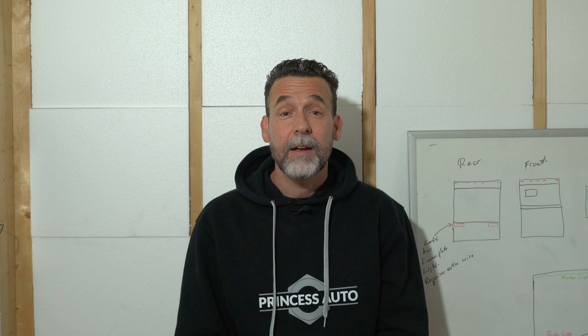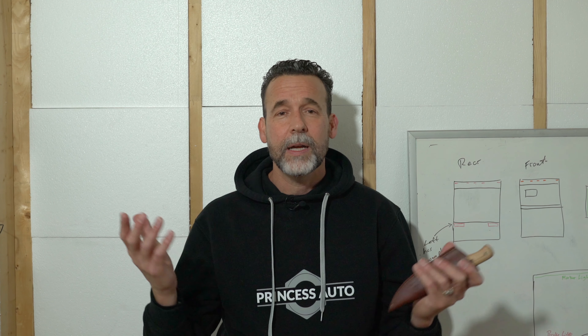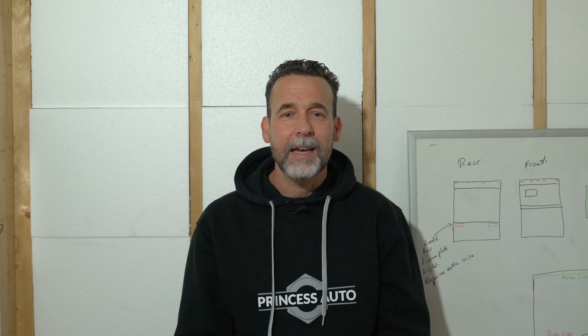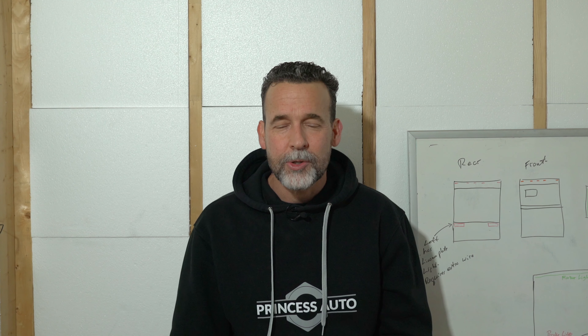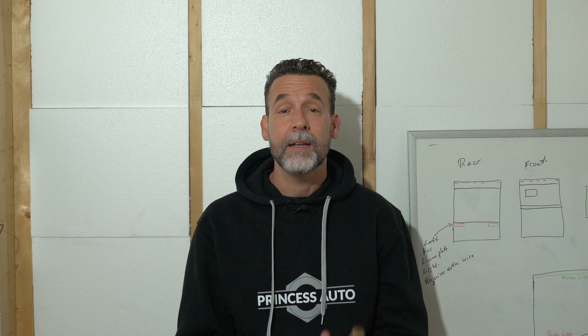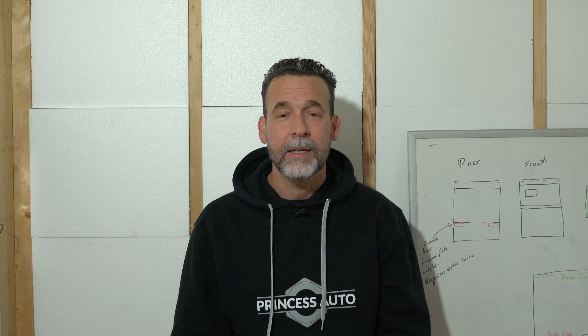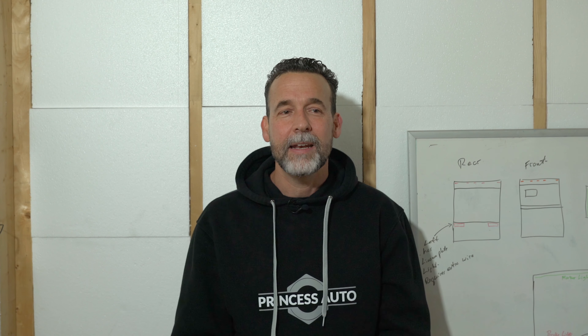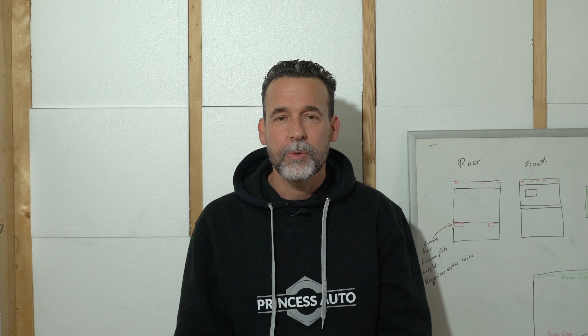That wraps up this video. Stay tuned for more — I enjoy making them, hopefully you enjoy watching them. If you've really liked this video, give a thumbs up, I'd really appreciate that. I would love to have you joining me in this journey, so hit the subscribe button and follow along. If this guy can do it, maybe you can do it too. It's not hard, it's just a lot of work — and it is possible for anyone to build their own travel trailer if you want to put the work in.